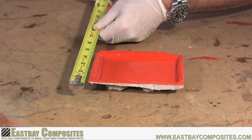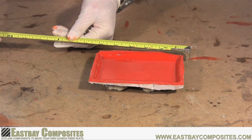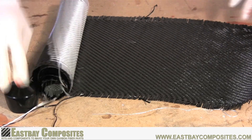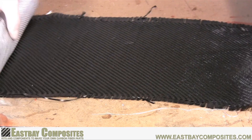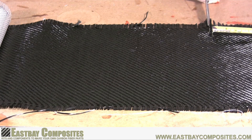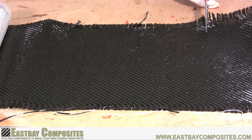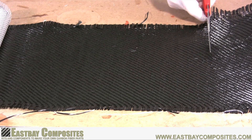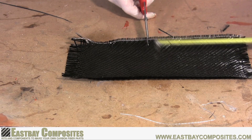Now while you're waiting for the epoxy to set up, this is a good time to measure and cut your carbon fiber fabric. Treat it very gently because it will unravel very easily. It's also a good idea to wear gloves and a face mask. While carbon fiber dust is not dangerous, it can cause skin irritation and itching.